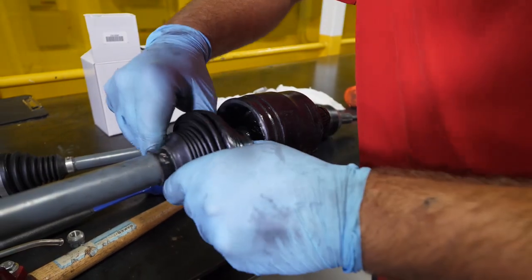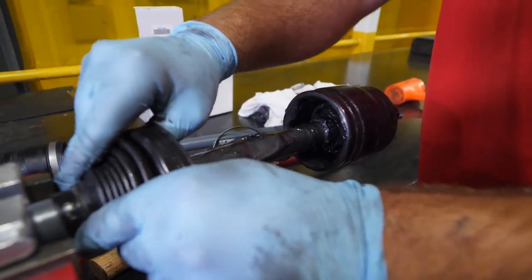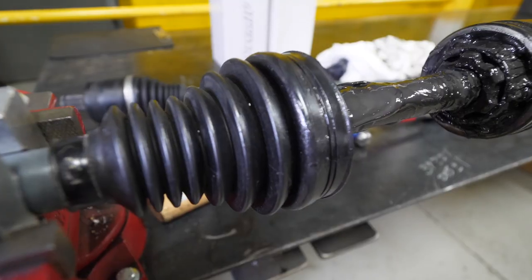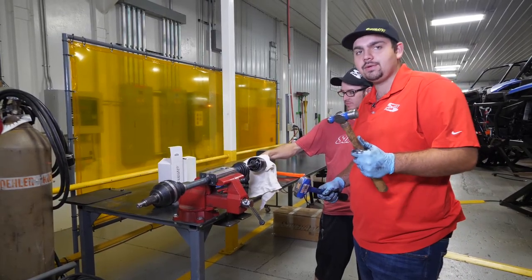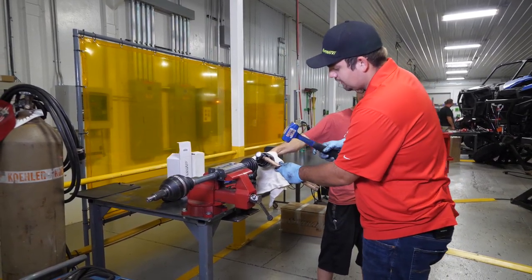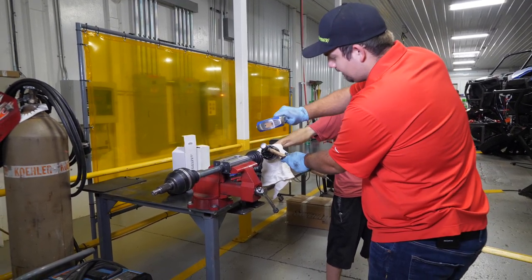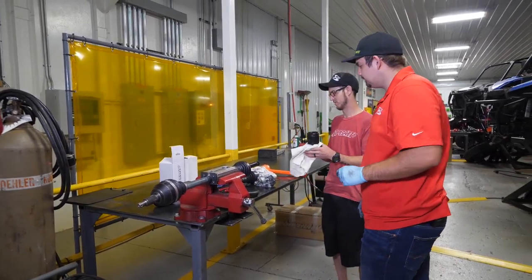Now what we're going to do is grab our boot, slide it back - you just want to slide it right up the shaft, just wiggle it and it'll scoot right back just like that. We're going to want to plunge your axle out just like this. Then you're going to have somebody hold on to the CV, take two hammers, and stick one of them right here on this inner cage.